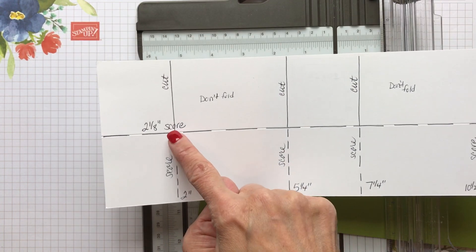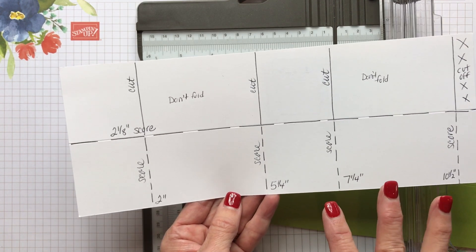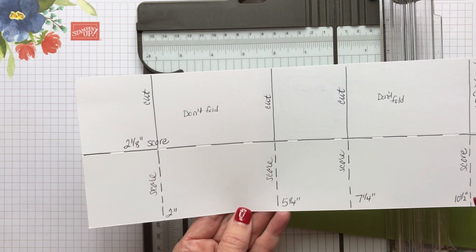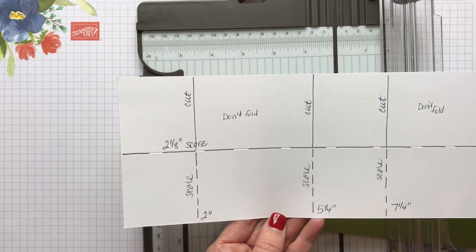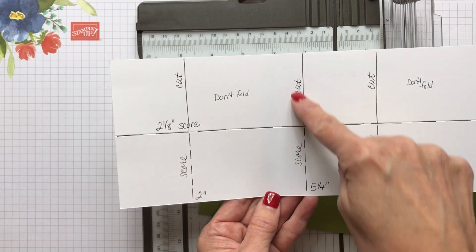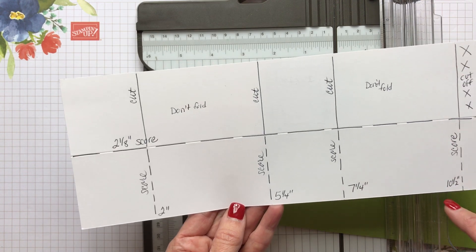You could just end up cutting these top lines, but I'm going to show you on the trimmer how I can actually use it to cut and then score, cut and then score. The easiest way to do this is to just score at five and a quarter, seven and a quarter, and ten and a half.